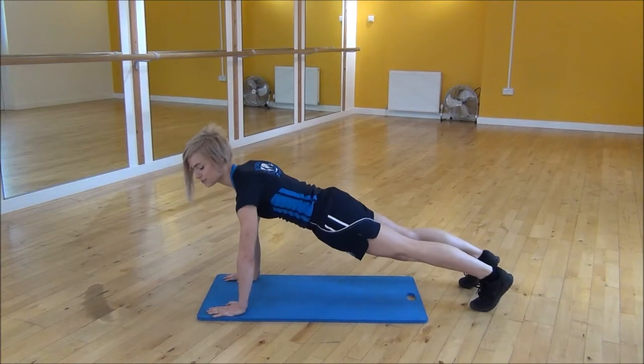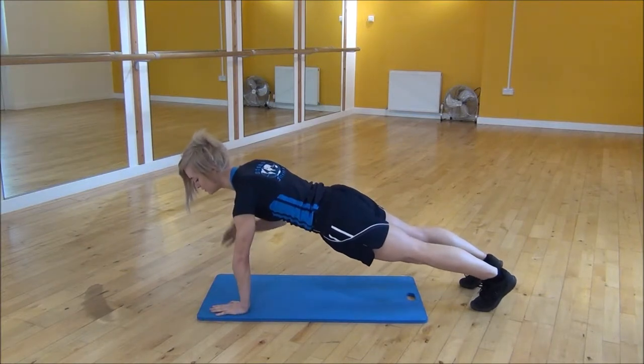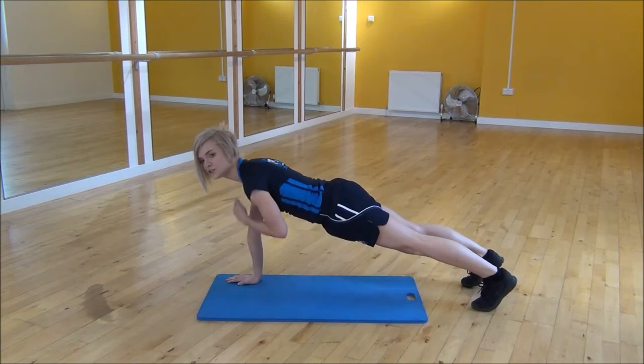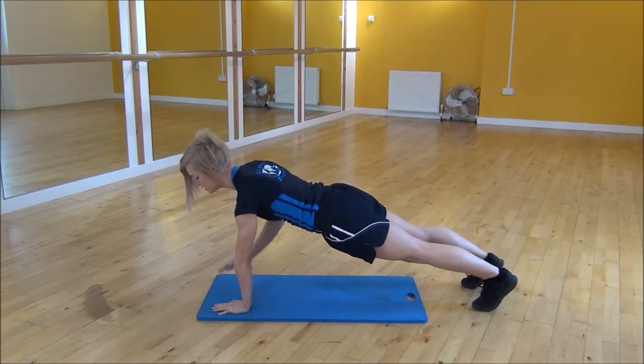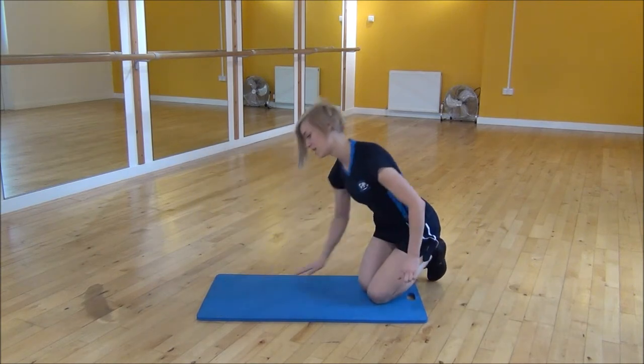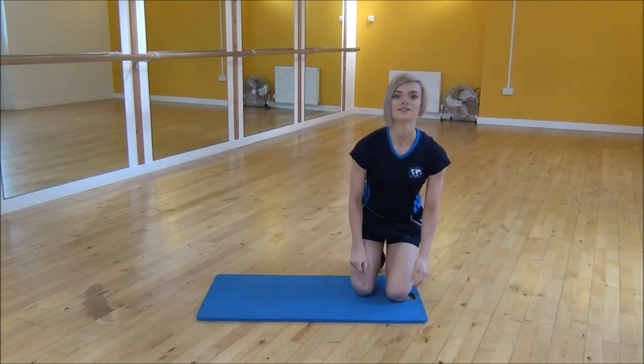All you're going to do is tap your shoulders — one hand at a time, you're tapping your shoulders. Core nice and tight. Making sure that you're not moving too much and that your back doesn't start to arch. And that's the shoulder tap.